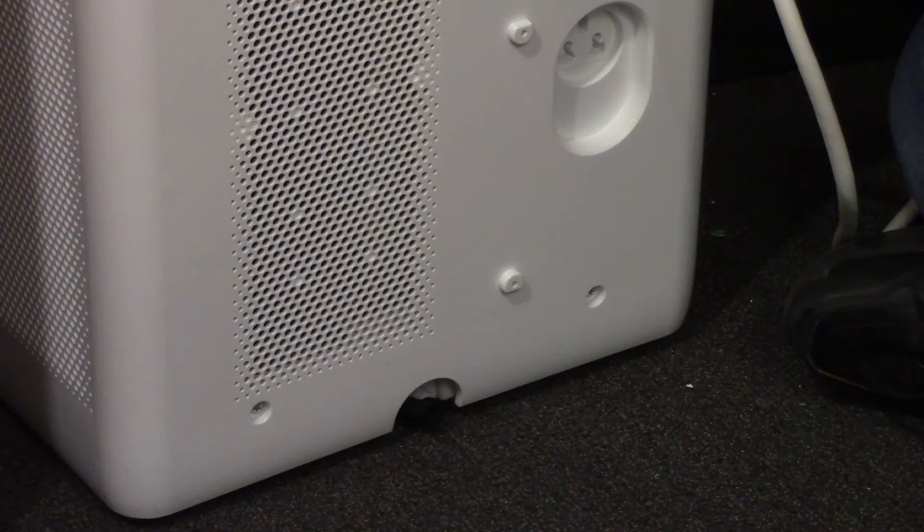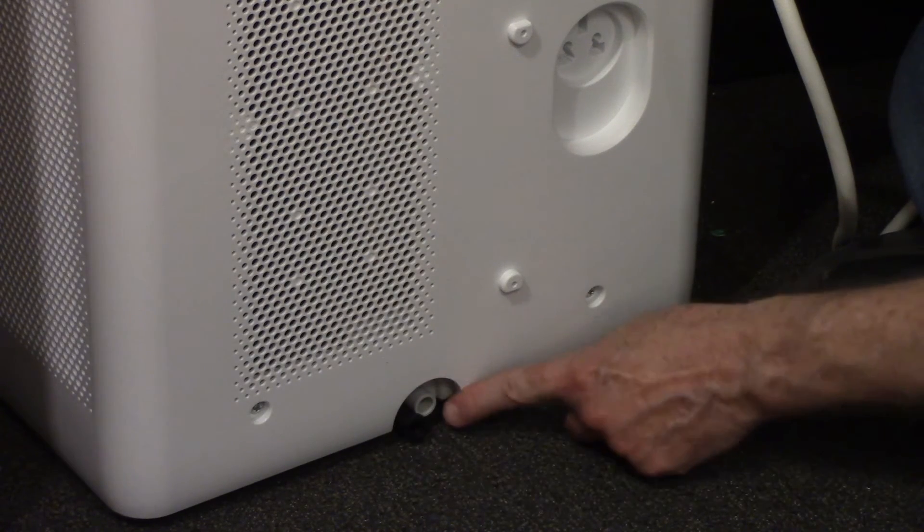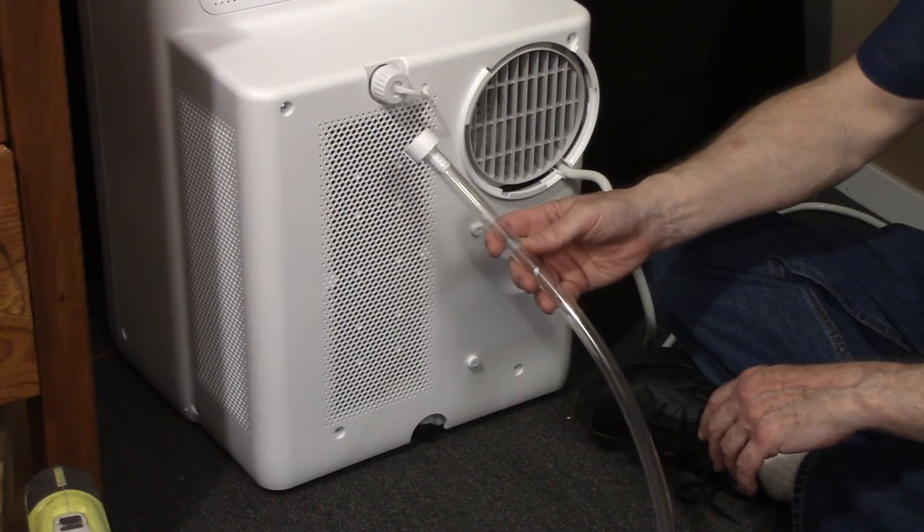If you're manually draining the air conditioner, the plug that you would remove is on the back of the unit at the bottom of the air conditioner. You also have the option for continuous draining to a floor drain.